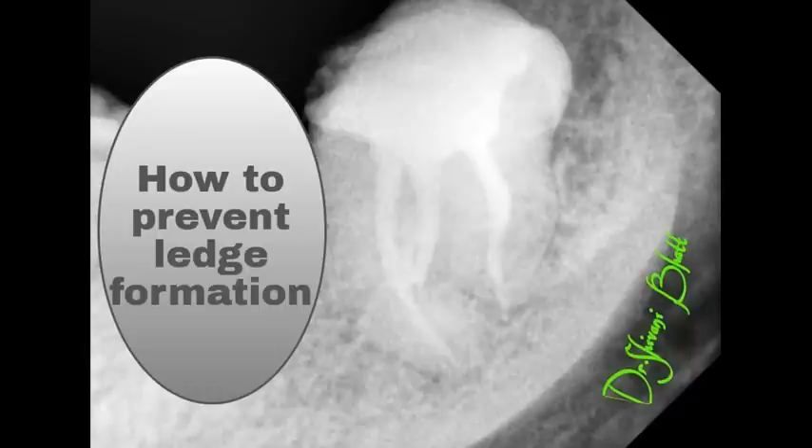The curvier the canal, the smaller the number file should be tapered, especially in the last 3 mm, that is the apical third.